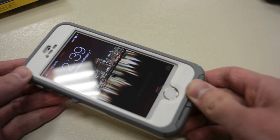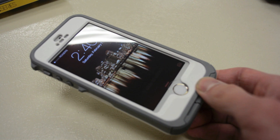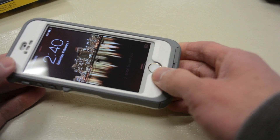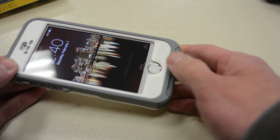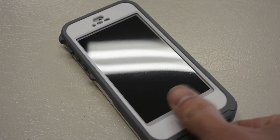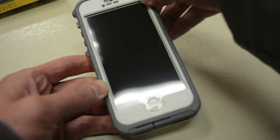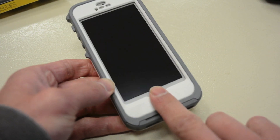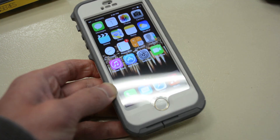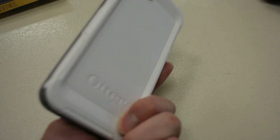The biggest feature of the 5S model in the Preserver series is the cutout for Touch ID. It's not an actual cutout — there's a membrane over the Touch ID button to maintain waterproof properties. Placing a thumb on the button, it unlocks. Trying again with a second registered finger, it unlocks the phone pretty easily. So that's a quick example of Touch ID working through the Preserver case membrane.